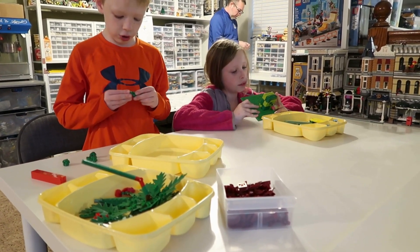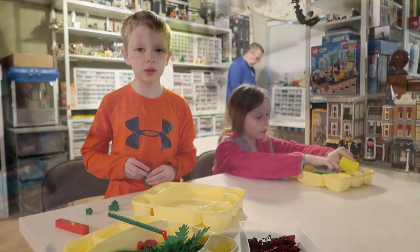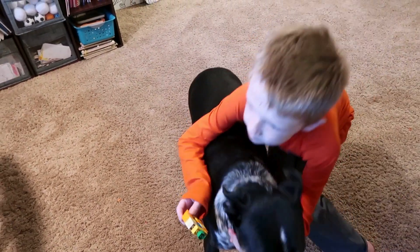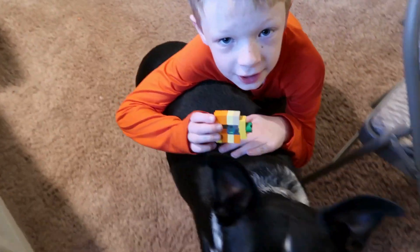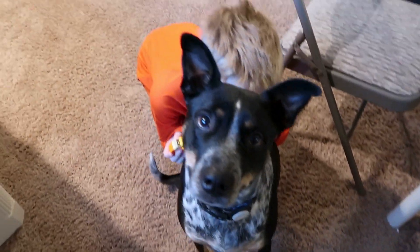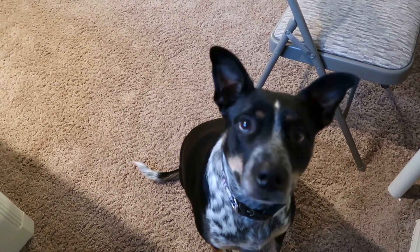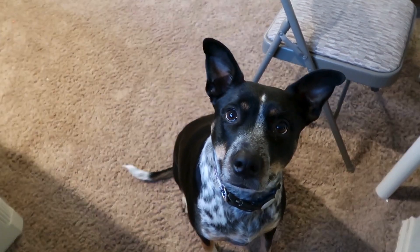You haven't gotten bigger since last time. She was a puppy last time. She's my dog. Yeah, she is Rory's dog. She plays with me. She walks at me.